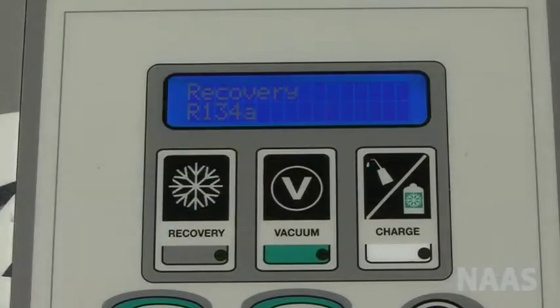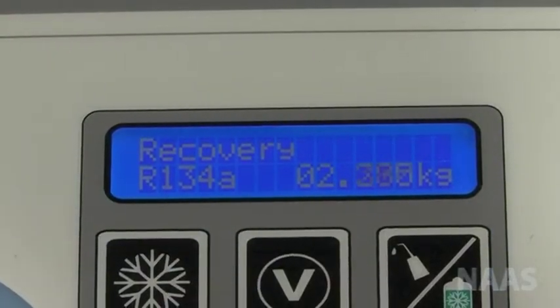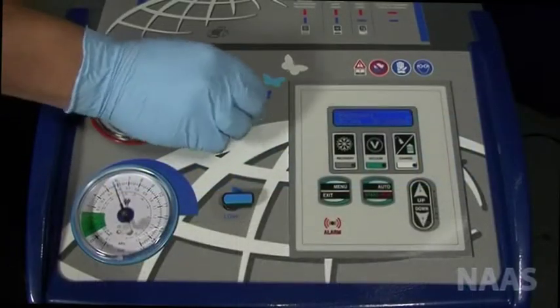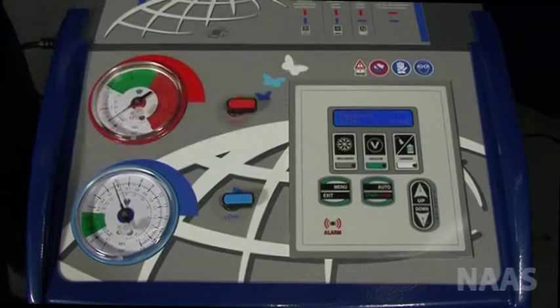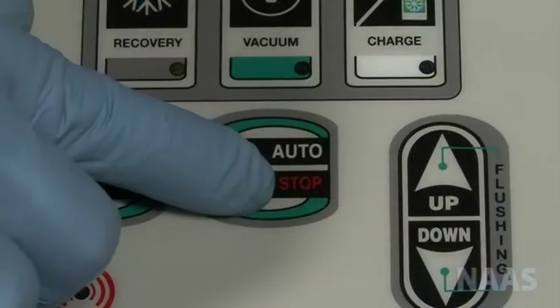Press recovery on the machine. The screen will display R134A all. Using the up and down buttons, set the desired amount that you wish to recover into the machine. Open either the red or the blue tap on the machine depending on which coupler you have attached to the cylinder. Press start to begin recovery.